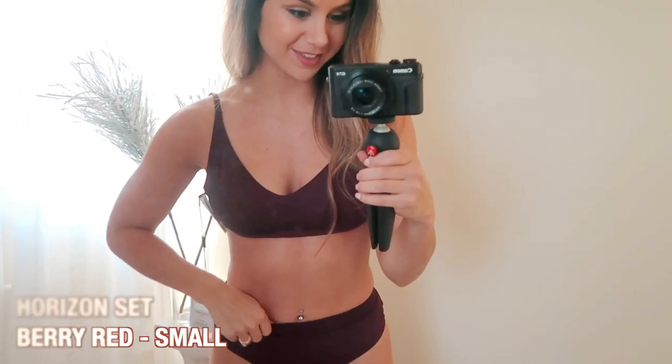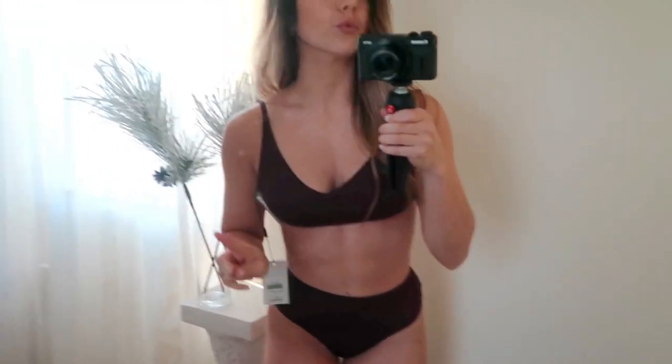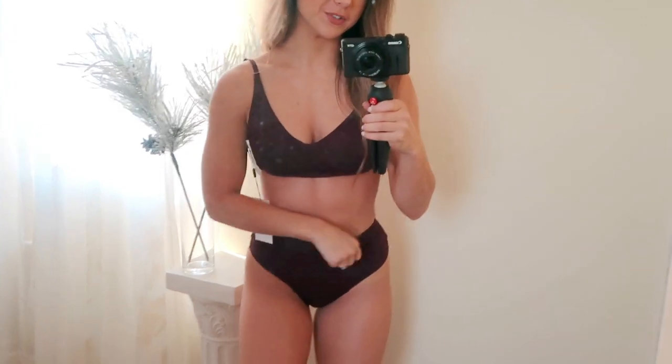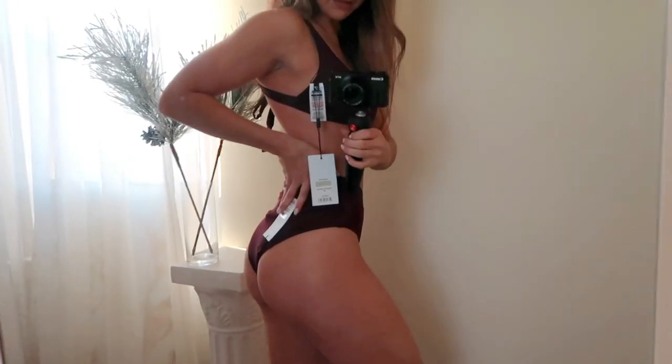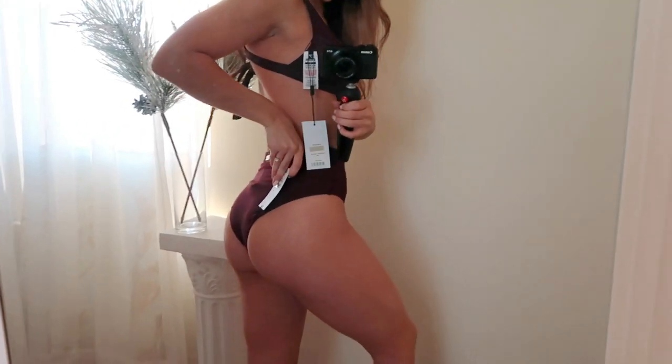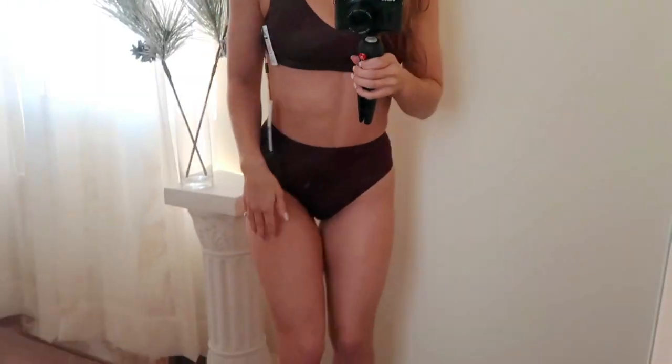Next up we have the Horizon set in berry red — this is my first ever darker swimsuit I've gone with. It's a sports bra and sports bottom style. Right off the bat: good news then bad news. The good news is these bottoms are super cute. I really like the high-waist look — it's got that retro vintage feel, very old-fashioned. Love it. Makes the booty look pretty decent, it's cheeky and high-waist, so very flattering.